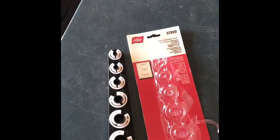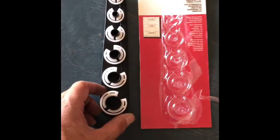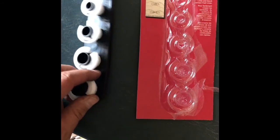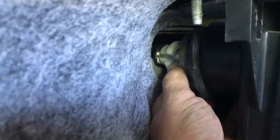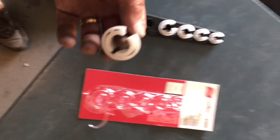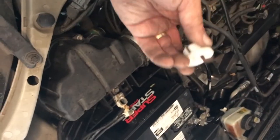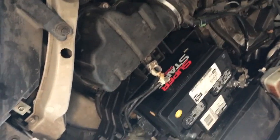To detach the evaporator core from the AC lines you need a quick release tool. I purchased a kit from O'Reilly for $9.99 — I believe it's the 7/8 size I tried first. What worked was actually the 3/4 inch quick release. Put it over the nipple coming out of the old evaporator unit, squeeze it together, push in and it releases. It was also easier to do it from inside the car since you can pull back with more room.